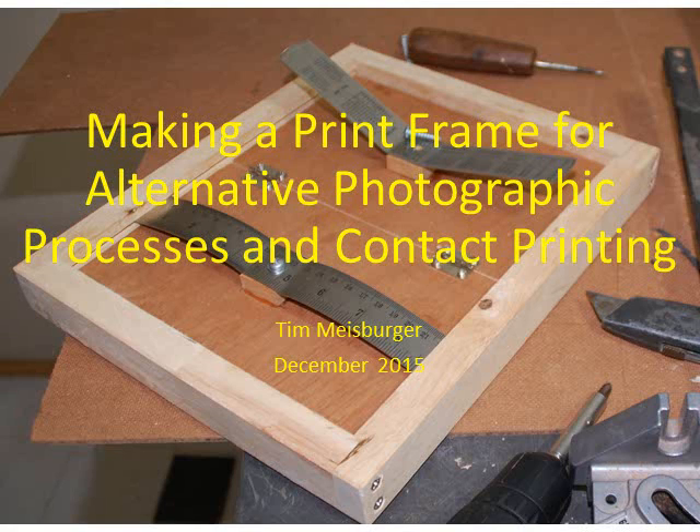Welcome to my workshop. I needed a print frame for some cyanotype I'm working on, so I decided to make one. Since I couldn't find any information on the web about how to do that, I decided to document my process. And this is the result.